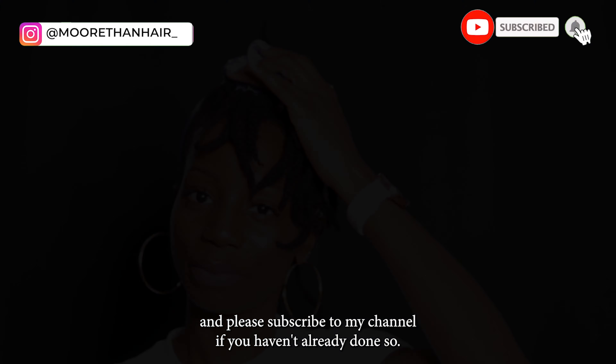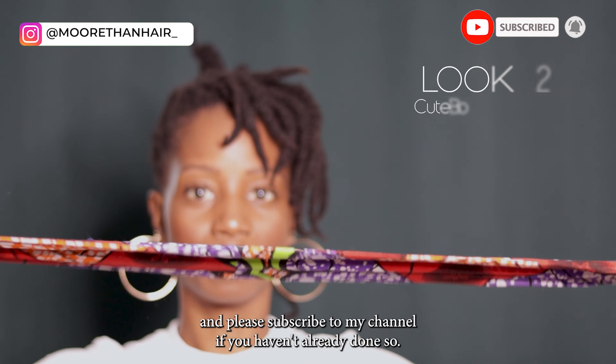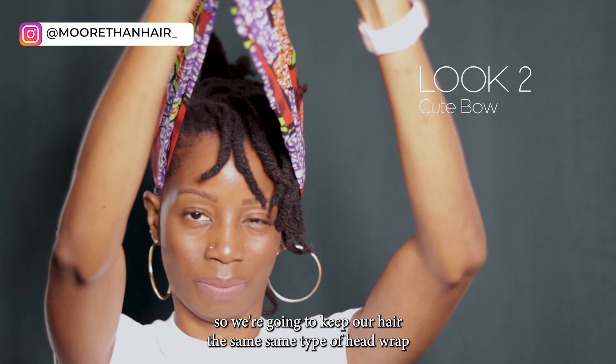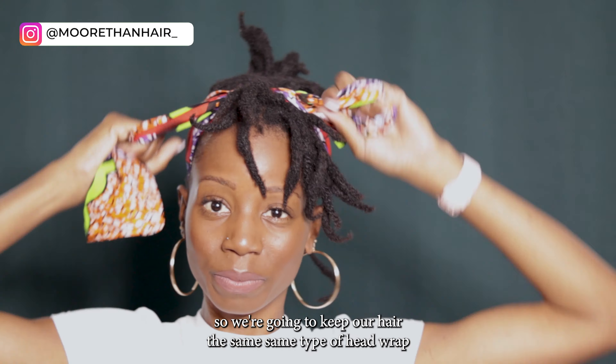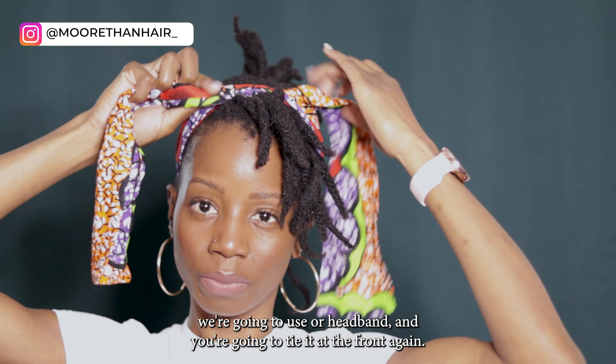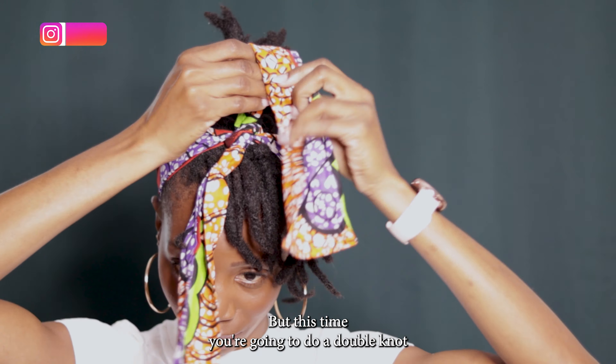Before I move on to the next look, don't forget to hit the thumbs up button and please subscribe to my channel if you haven't already done so. Now for look two we're gonna do a cute bow, keeping the hair the same with the same type of head wrap or headband.